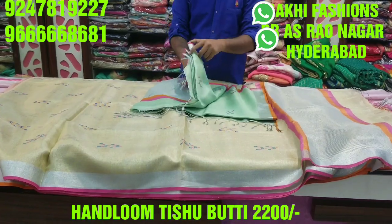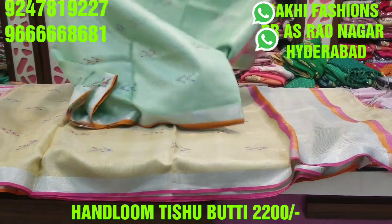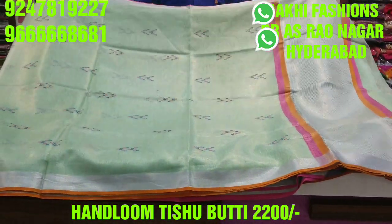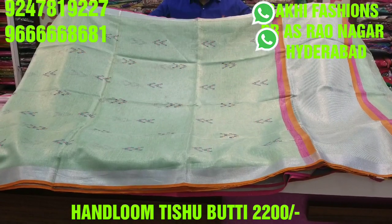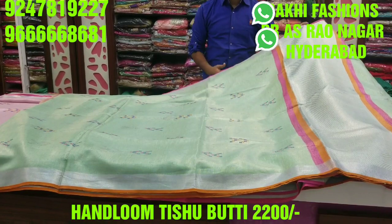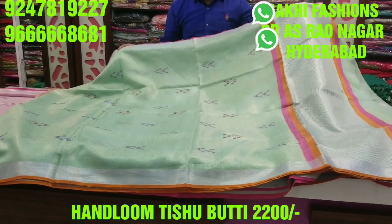Next color combination is a pista-green color. Here's a good color combination. It looks like a very smooth color. I have a preference for the main handloom. It has lightweight, soft and lightweight material.